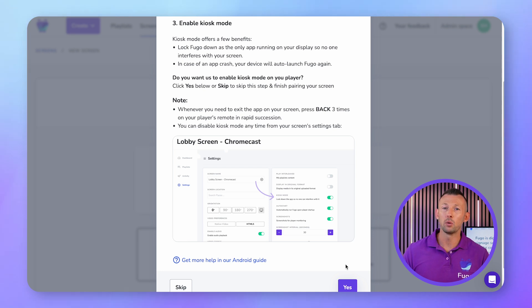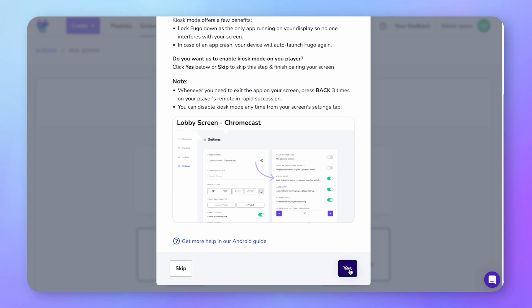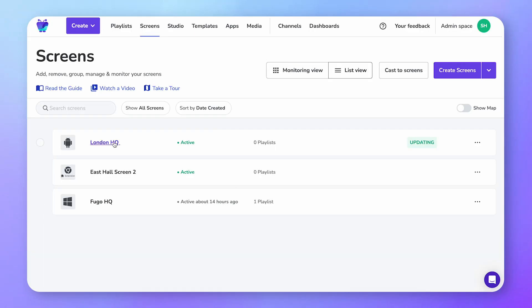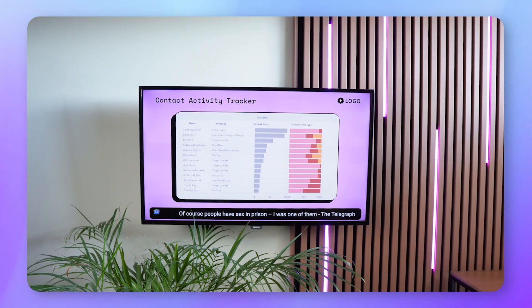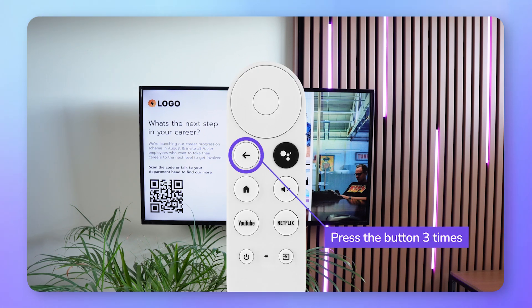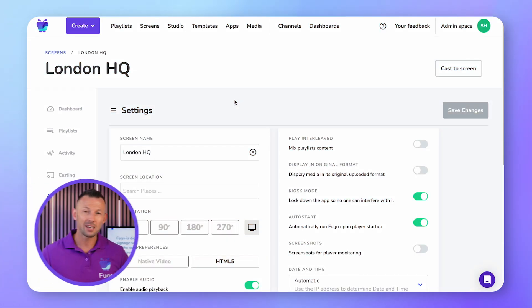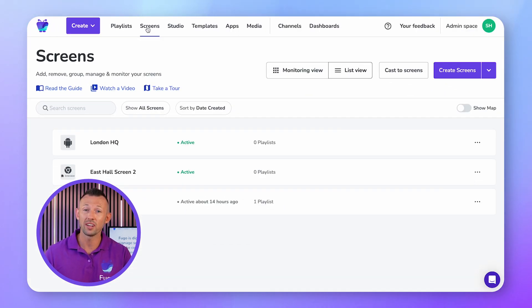And lastly, you'll be prompted to enable Kiosk Mode for the Fugo app. This will help with the stability of the Fugo app — it will prevent anyone from interfering with the app on screen and auto launch Fugo again in the case of a power failure or crash. Just click Yes on the prompt and it will automatically enable Kiosk Mode for you. Note that you can disable Kiosk Mode anytime from your screen settings tab in the CMS. And if you need to exit the Fugo app on your screen for any reason, press the back button on your remote three times in rapid succession.